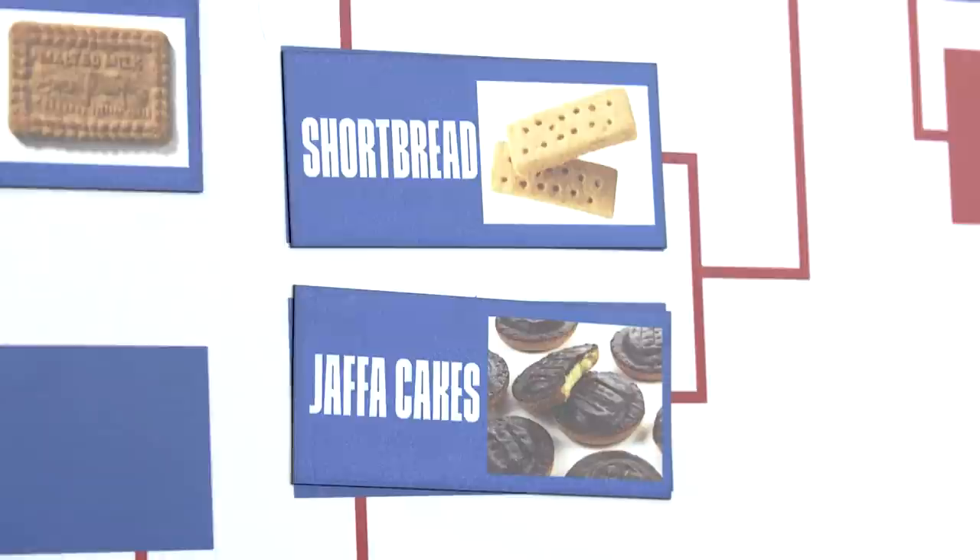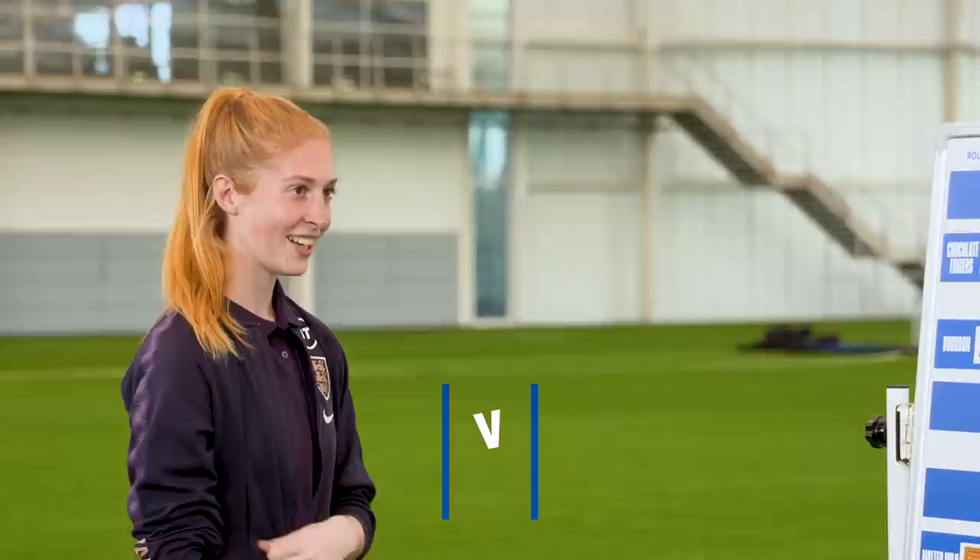I'm backing shortbread over Jaffa Cake. Yeah, yeah — I'm going for that. I think it's just simple but effective. Very effective.